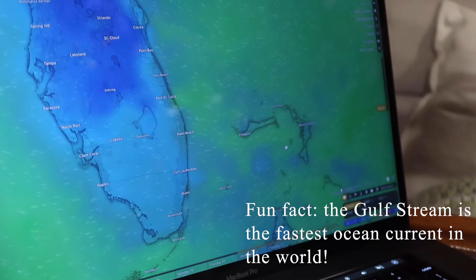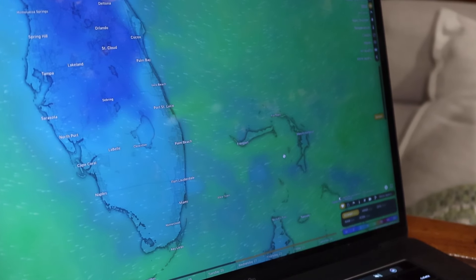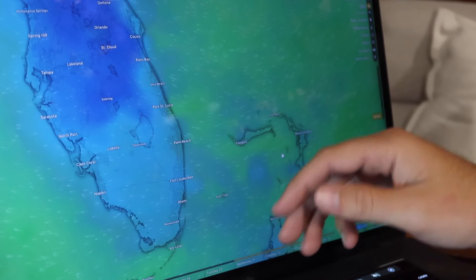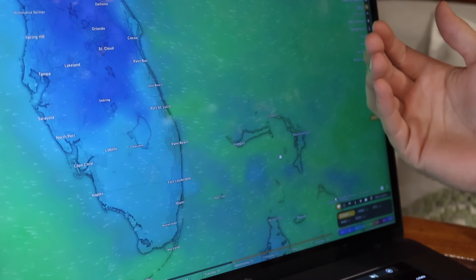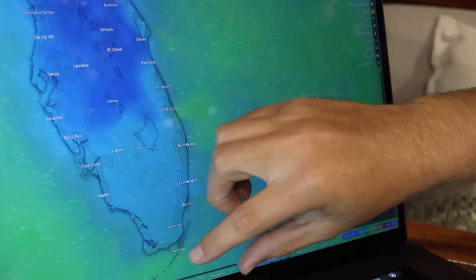What you want to look for when crossing the Gulf Stream is 1, 2, even 3 days of calm weather and wind that's not coming from the north — because wind against current creates waves, and there can be some very nasty waves throughout the Gulf Stream.